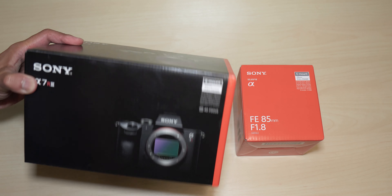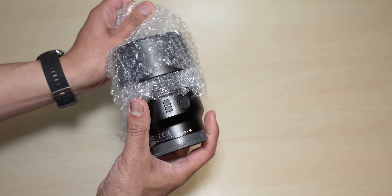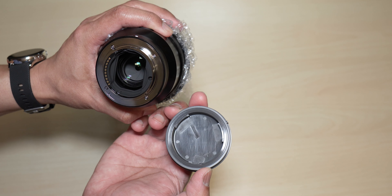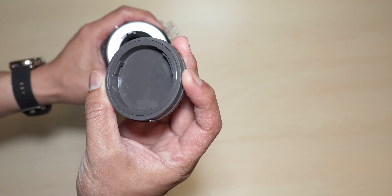I was also debating between the Sony 85mm f1.4 G Master and this one. A lot of people are saying that for the price you're paying, it's just better to go with the f1.8 version over the G Master. Who knows — maybe down the road once I build up my profile and get some clients coming in, I'll upgrade to the G Master. But for now, I'm just going to start off with this.